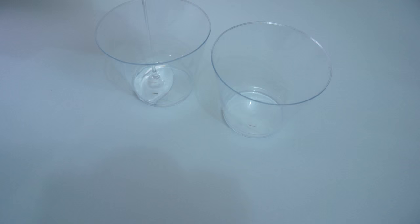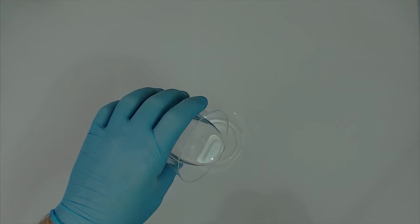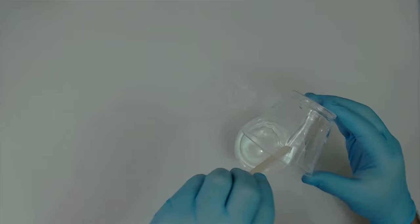The resin comes with simple instructions right on the bottle. Basically it's a one-to-one mix ratio of resin and hardener. I'm using two cups marked at the same level — resin in one, hardener in the other. I dump one cup into the other, scraping out everything left in the first cup, then stir for about 3 minutes as the directions say. You have about 45 minutes before it starts to set up, so you can really take your time and make sure it's mixed well.